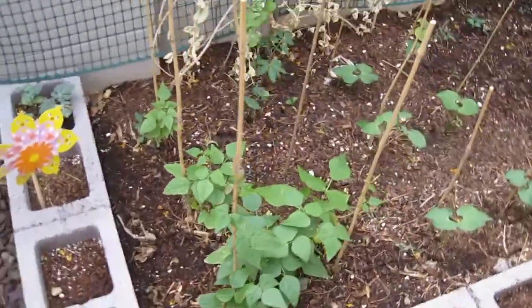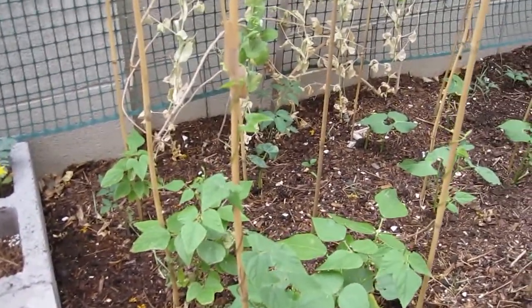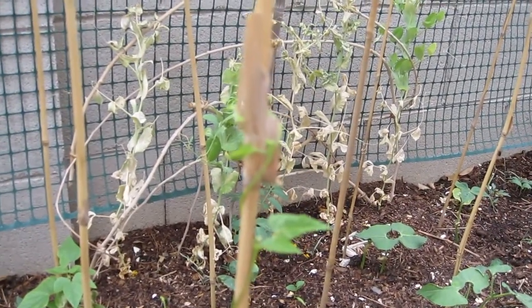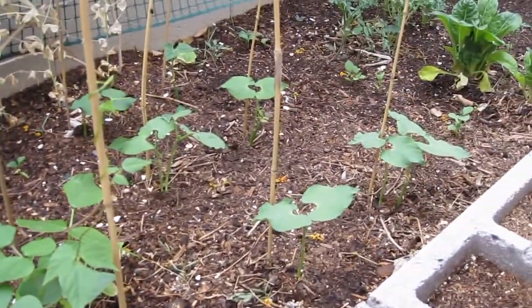These poles here are all beans. These ones here — if I'm pronouncing it correctly — I believe are topiary beans, and they are actually pole beans. You can see that they're starting to wrap around the poles. I have two rows of those, and then these other ones are just green beans.